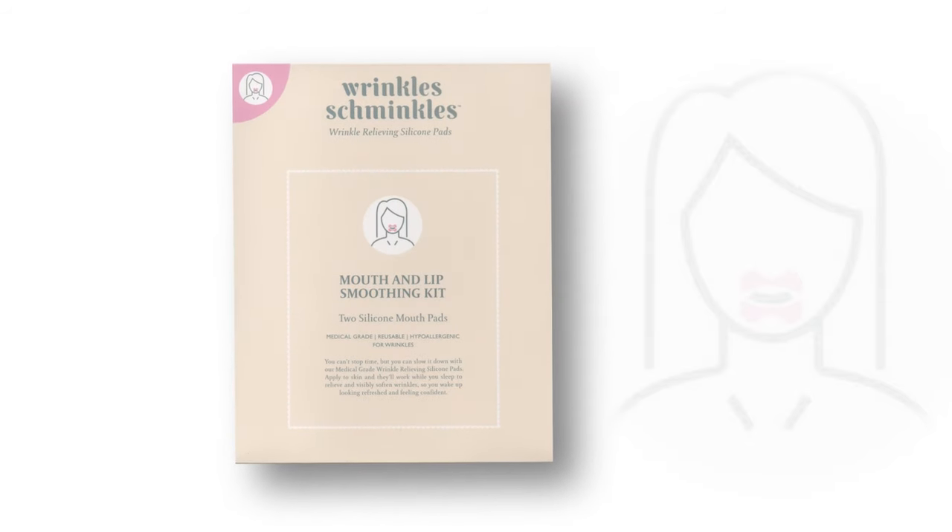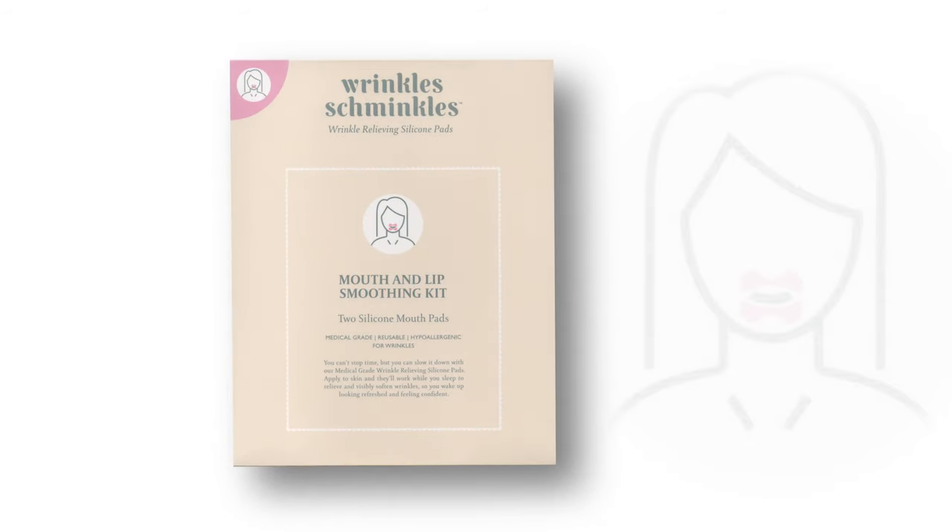Mouth and lip wrinkles, marionette and jowl lines can be very ageing. And other than injectables, there's very little you can do to treat them at home with skincare. Our 100% medical grade silicone mouth pads are designed to help smooth out the wrinkles and lines from all around the mouth.